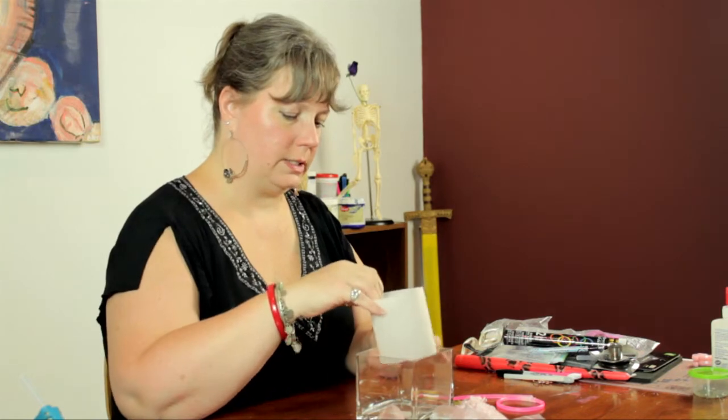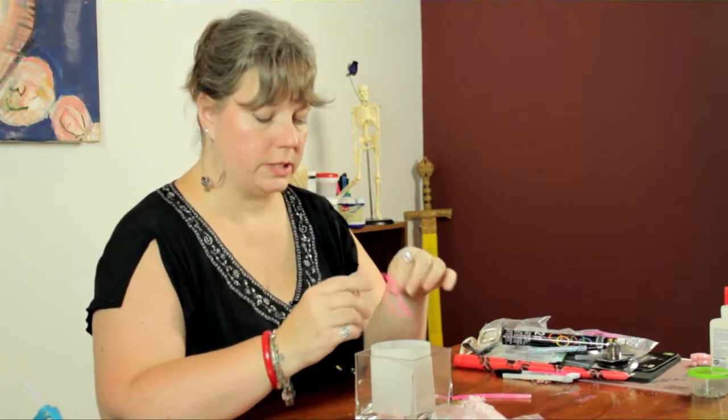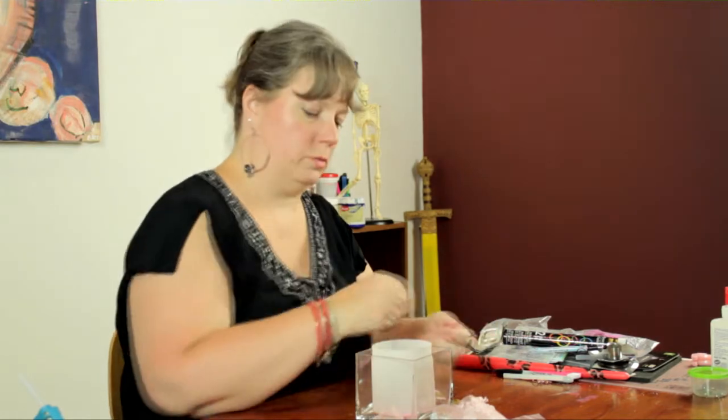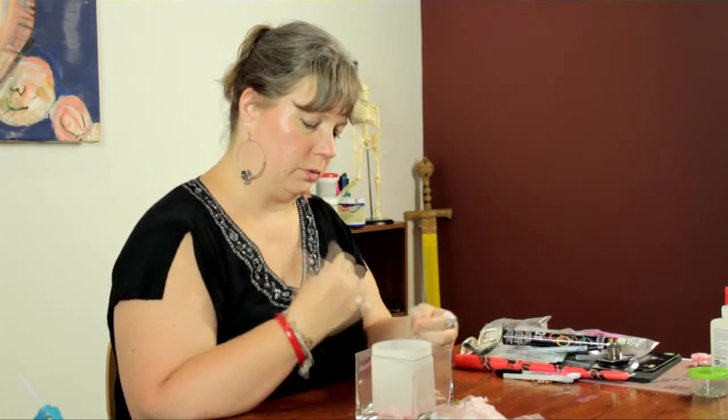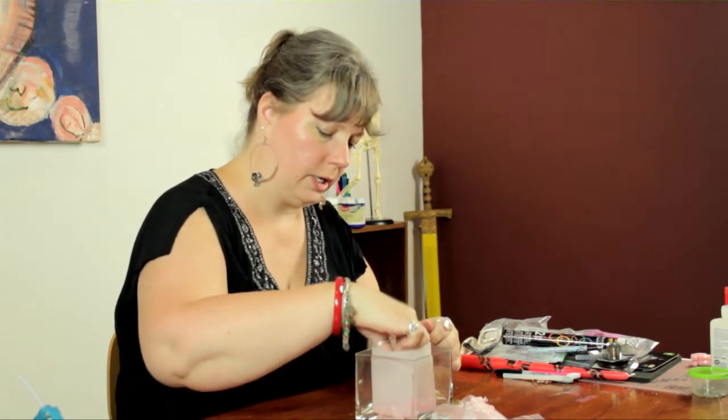I'm going to place the cylinder in the vase. Now once I place the glow sticks inside, in a darkened room — a room with subdued lighting — you will see a bit of a glow coming through the vellum. A very subtle glow, very pretty.